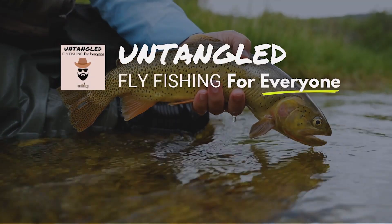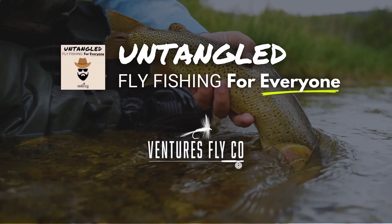This is Untangled — fly fishing for everyone, presented by Ventures Fly Company.